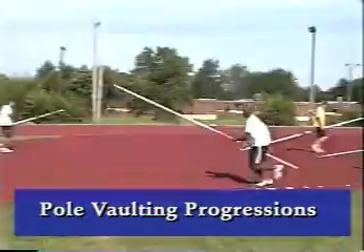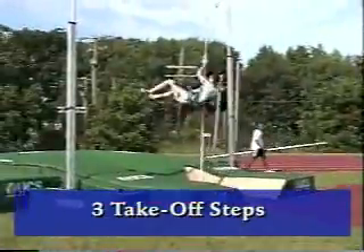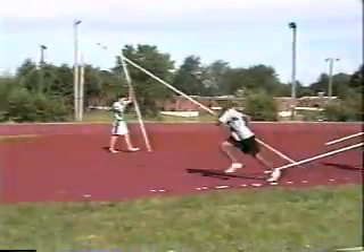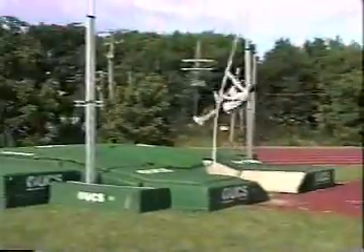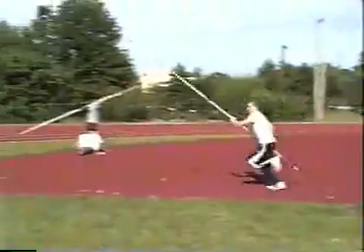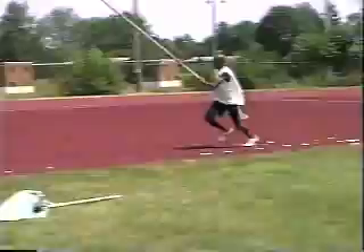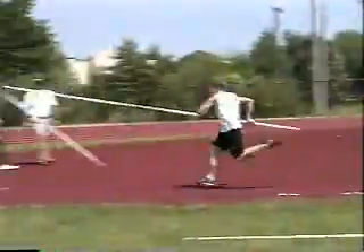Pole vaulting progressions are a cornerstone whether you're teaching new vaulters or trying to improve the technique of your more experienced vaulters. We start with three takeoff steps and the athlete starts with a very low grip. As they're new, they will be running slow so we stress the importance of the timing of the takeoff — starting the plant at the correct time, jumping and pushing the pole so the vaulter is leaving the ground as the vault pole gets to the back of the box. That sequence of timing is critical and needs to be learned right from the beginning.